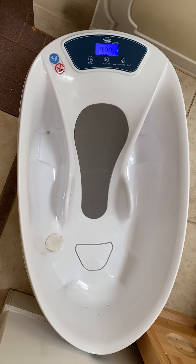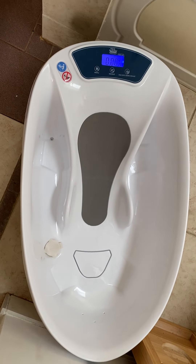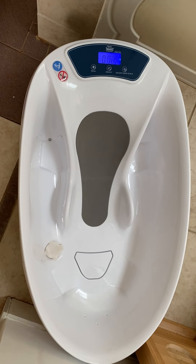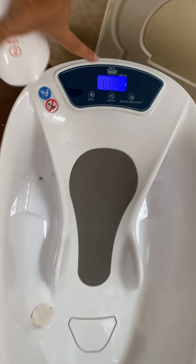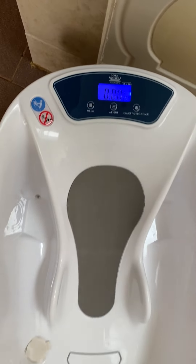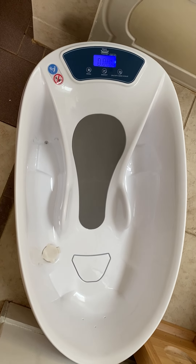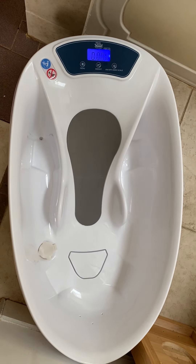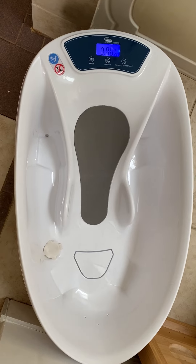If you want to weigh the baby without water, you just turn it on and place the baby here. Or you can use it as a bath — turn it on, put the water in, push the zero scale button to zero it out, then put the baby inside. He's relaxed and having fun with the water, but you're actually weighing the baby in an easy way, which is really amazing.